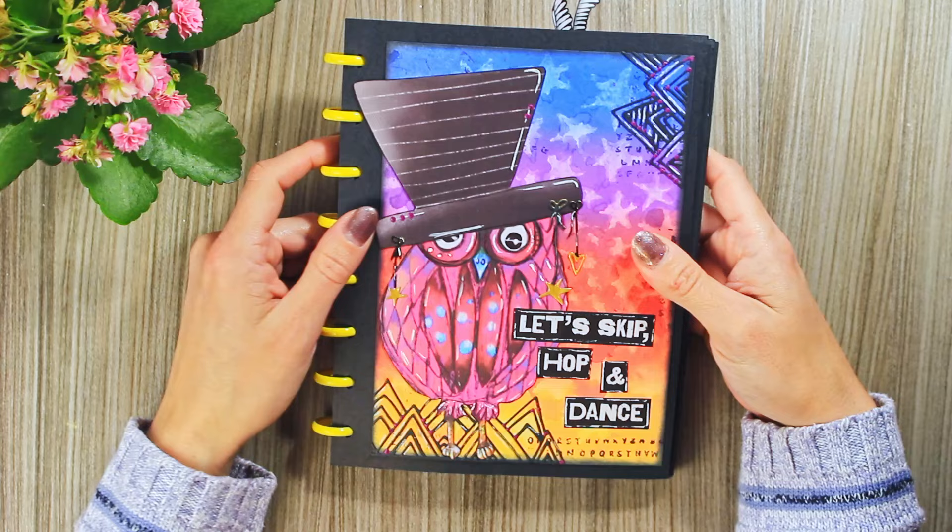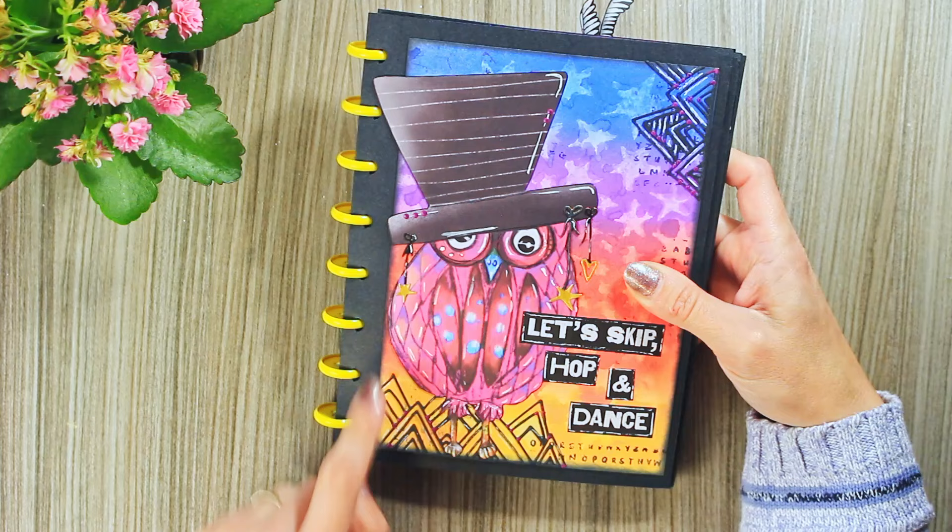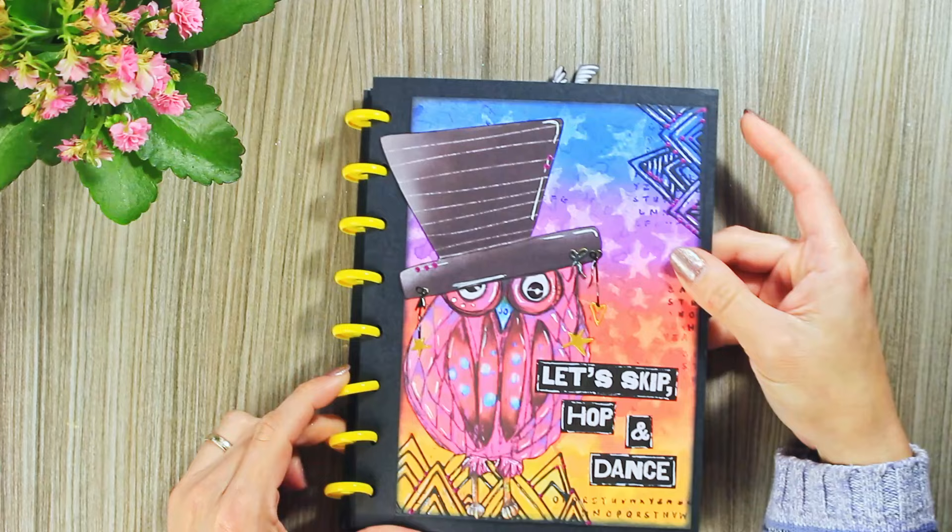Then I have this one which I really actually very much love. The hat was cut out with the owl from one of Art by Marlene paper pads. Here I used some die cuts and distress oxide sprays for the background.